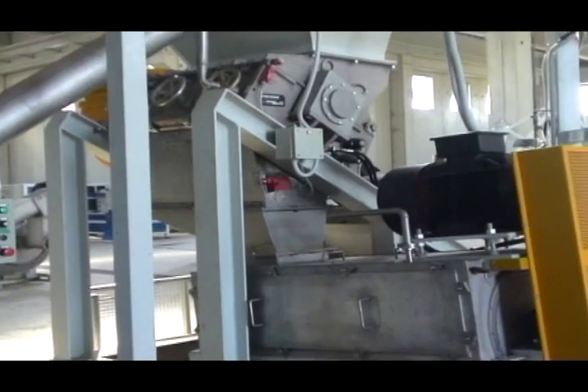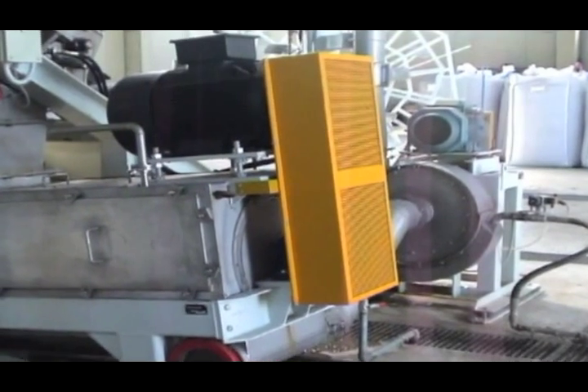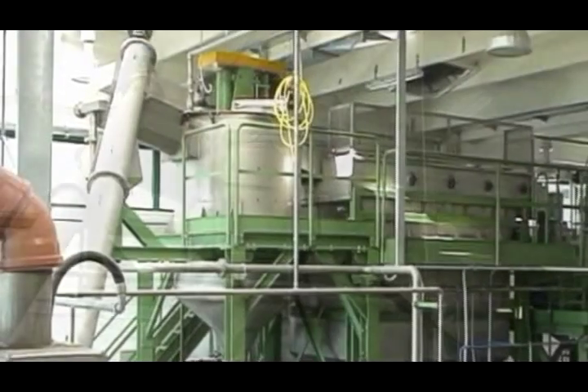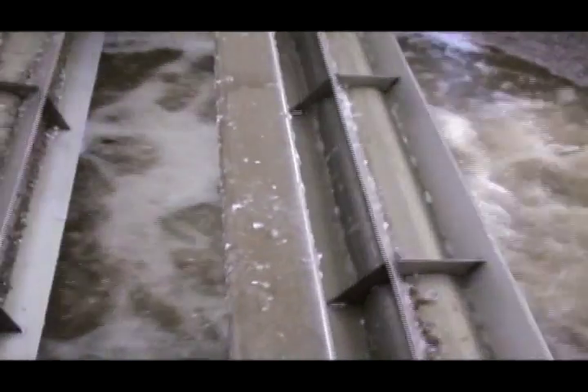The film exiting the granulator passes through a centrifuge where the water along with the paper pulp and scrubbed dirt is separated. The material is then conveyed to a stirring tank where more agitation occurs, and then into a separation tank where more contaminants such as aluminum sink.